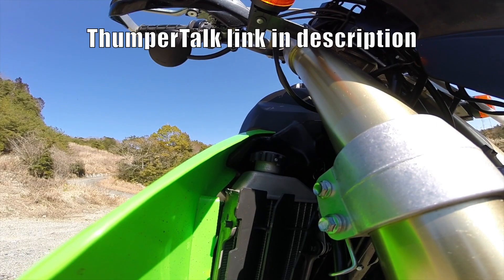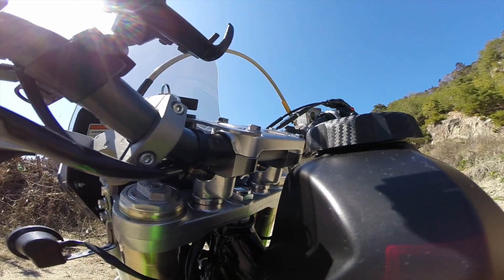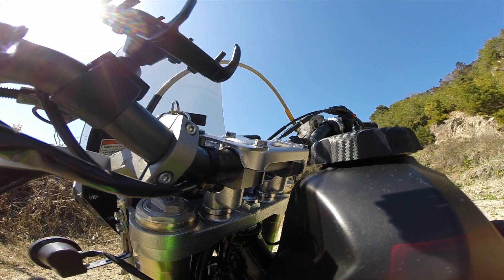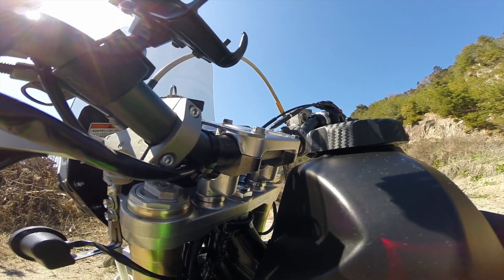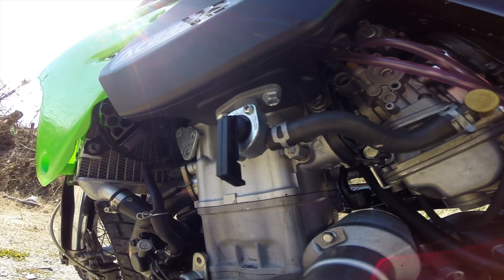I don't know if aftermarket radiator guards will affect the installation, but I'd recommend checking ThumperTalk for that. I have the Zeta offset bar risers installed, which not only raise the bars but also position them closer to the rider. When the bars are fully turned to the left or right they do hit the tank, but when riding I don't turn them that far, so it hasn't been a problem.